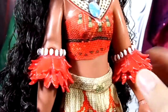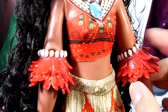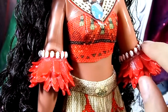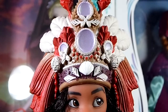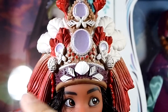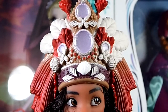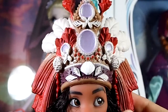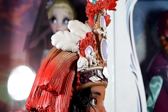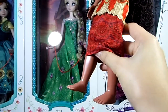Her complementary accessories include these pieces for her hands that kind of resemble leaves with a white detail on top. She also comes with her necklace, and my favorite detail is this hat which is really, really detailed. It's a very heavy piece and smells a lot like plastic, but I love all the details — it looks fantastic and goes very nicely with the whole attire. She does not come with any shoes.